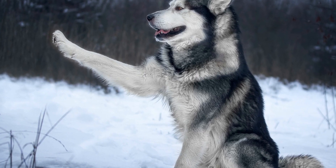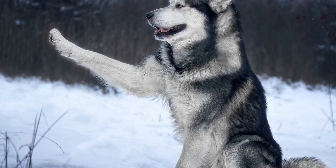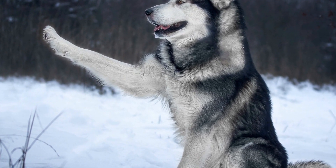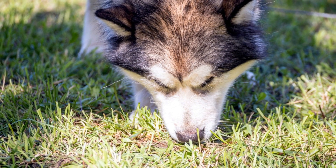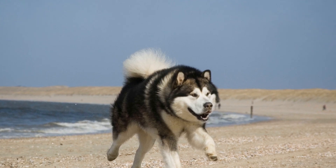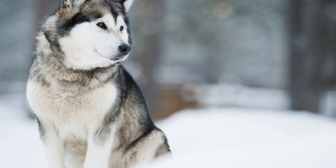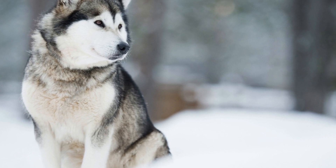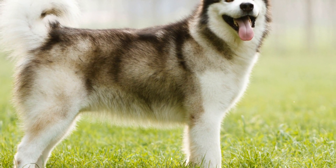Synchronized Skating with your Alaskan Malamute is not only a thrilling activity, but also a beautiful art form that showcases the unique bond between you and your dog. It involves coordinating movements and creating synchronized routines on the ice, resulting in a mesmerizing display of teamwork and harmony. To start synchronized skating with your Alaskan Malamute, you'll need to establish a strong foundation of basic commands and obedience. This will ensure that you and your dog can communicate effectively and perform the routine seamlessly. Practice commands such as forward, stop, turn, and spin to synchronize your movements on the ice.